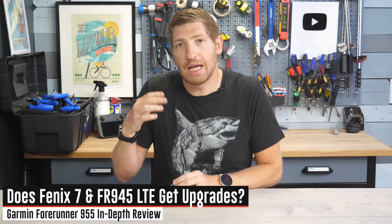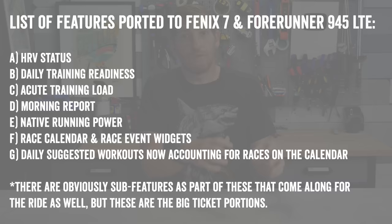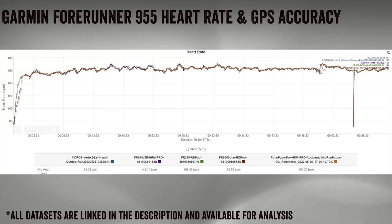A lot of you are asking: will these new features come to the Fenix 7 and 945 LTE? The answer is yes. Garmin says virtually all of these software-focused features are coming to those two watches. There's an exact list on the screen right now, and expect those to arrive very, very shortly. With that, let's jump over to the computer and talk accuracy.